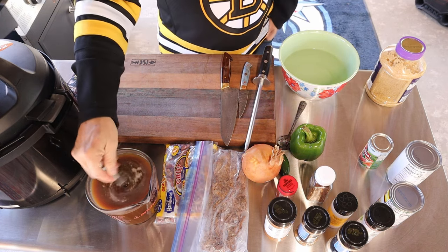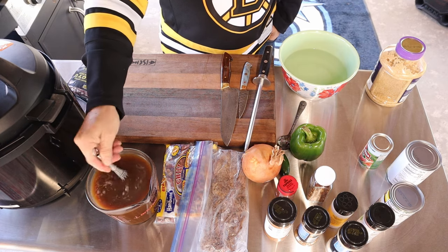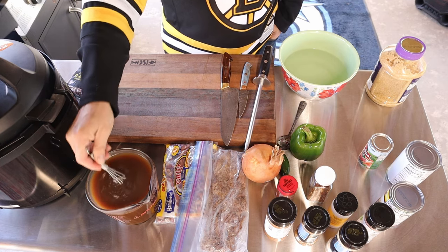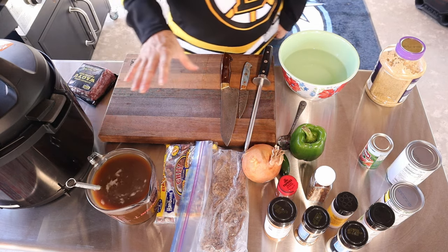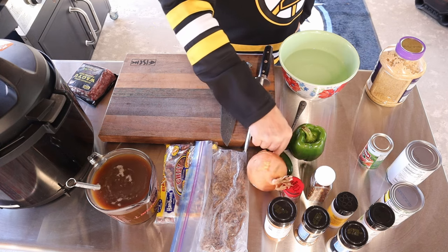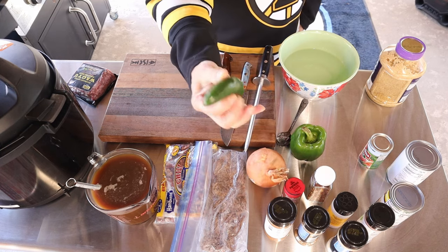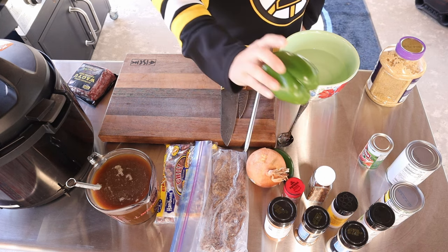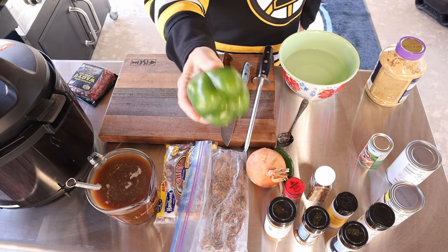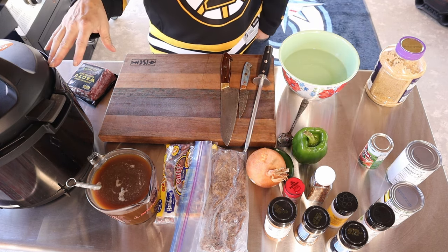I have some beef broth here, about four cups, a little over four cups — we're going to throw that in when we're ready. A whole yellow onion, a whole jalapeño seeds and all, we're going to throw in there. And a green pepper, diced up. We're going to put all those in with the beans as they're under pressure.